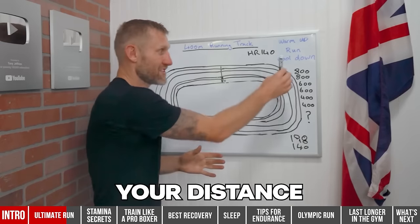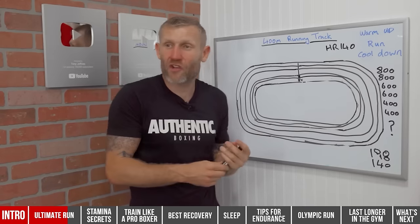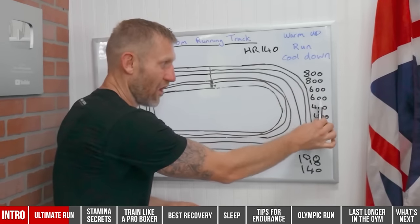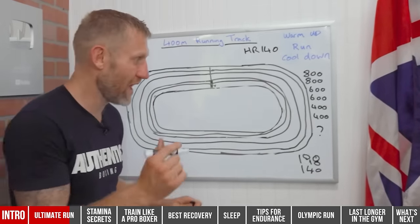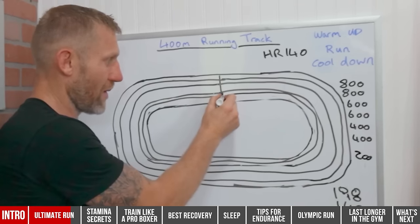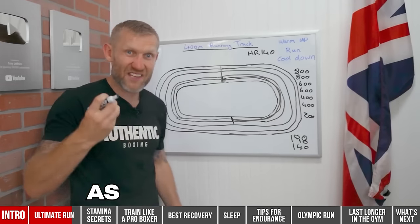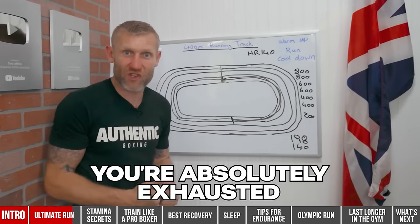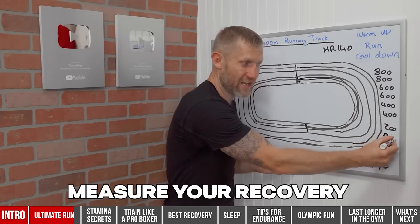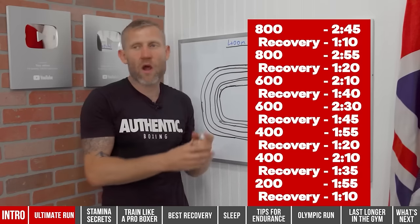You do your run, time your distance, then time your recovery rate back to 140. After completing all the intervals, you should have a chart showing your running time and recovery time. The final element — the question mark — is a 200-meter run done as fast as you can. By this point you're absolutely exhausted, so that 200 meters is very hard. You measure your recovery after that too. All your runs and all your recovery times are recorded.